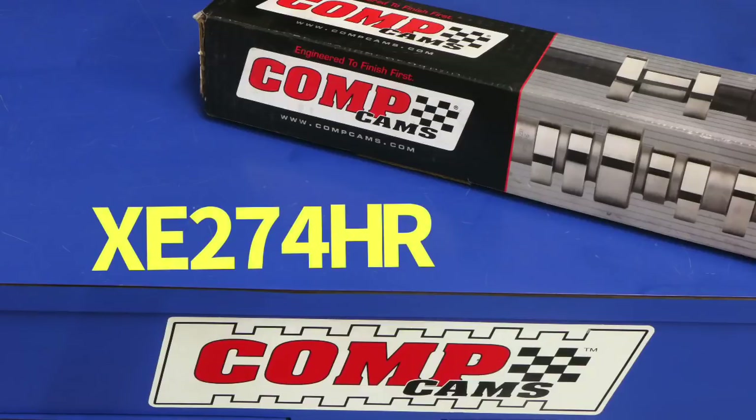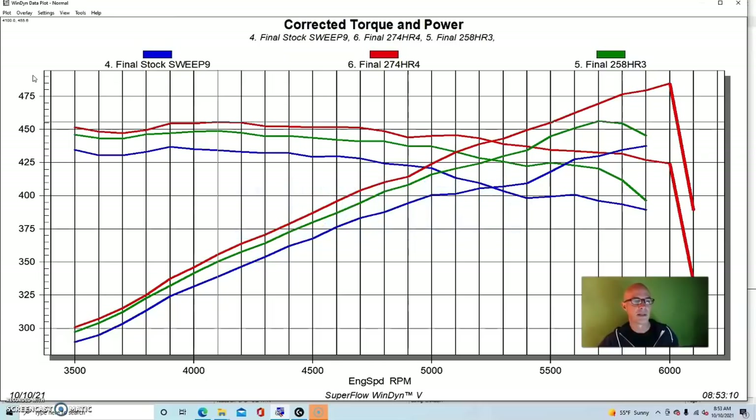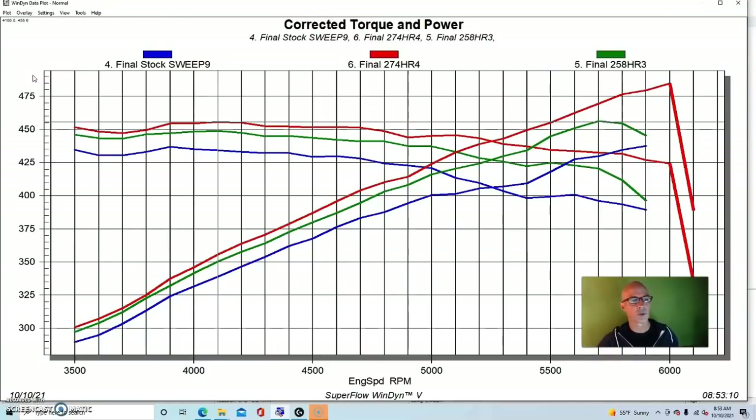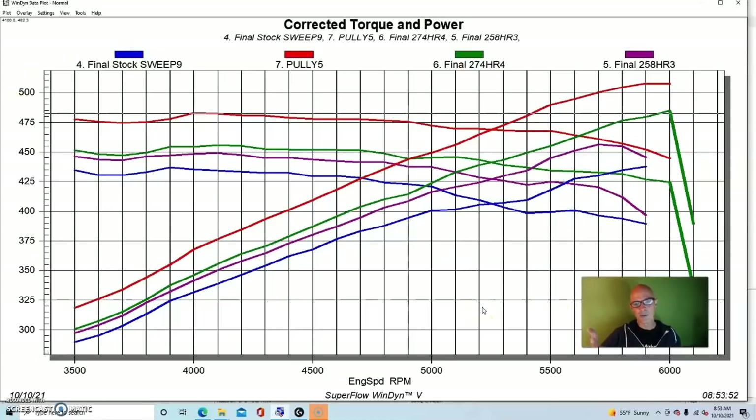Then we installed another camshaft — an Extreme Energy 274 cam. Out at 6,000 RPM we ran into a valve float problem again; we probably should have changed the springs on the Airflow Research heads, as they weren't up to snuff with these camshafts and the boost. Run with the larger Extreme Energy 274 cam, the combination made 485 horsepower and peak torque was up to 456 foot-pounds. Since we were so close to 500 horsepower, we changed the pulley and increased the boost, pushing it up over 500 — to 508 horsepower and 482 foot-pounds of torque.